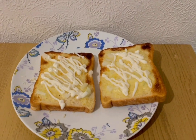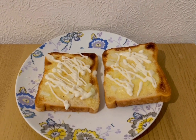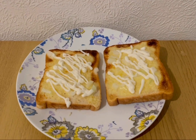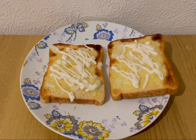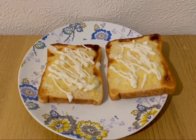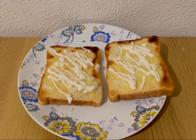I've got cheese on toast for tea tonight for 13 smart points. I've got two slices of Lidl's toasty bread, 104 grams, which is seven smart points. I've got 40 grams of mature cheddar which is six smart points, some onion for zero points, and 19 grams of Lidl's Light and Enjoy mayonnaise which is zero smart points.